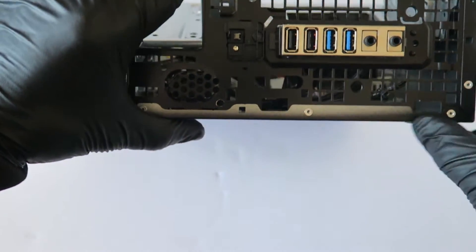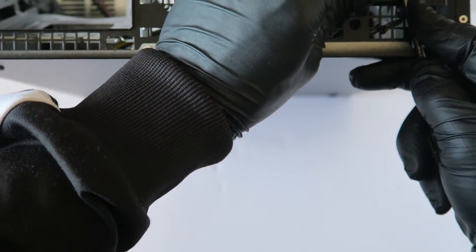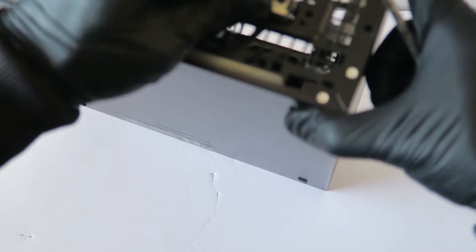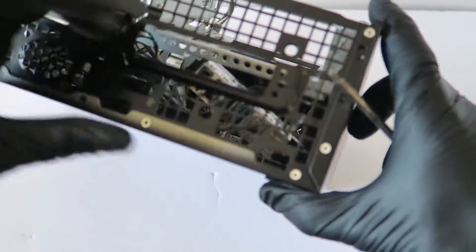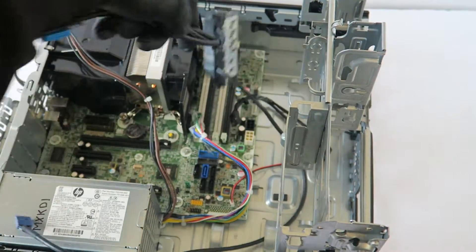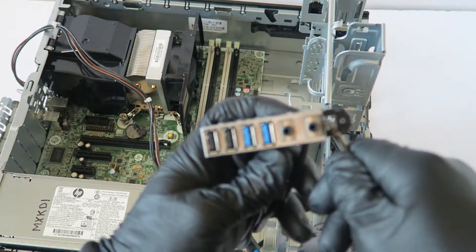This right here — the USB and audio — looks like it's held by clips. Yeah, that's held by the clips. You press the clip right here and it comes out. It's held by one clip over here — press it down and it comes out.